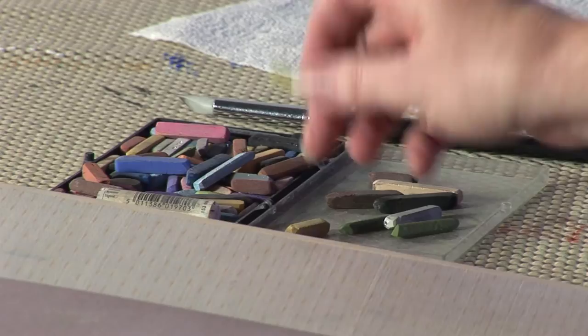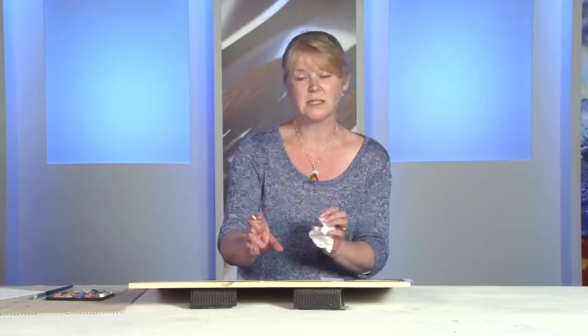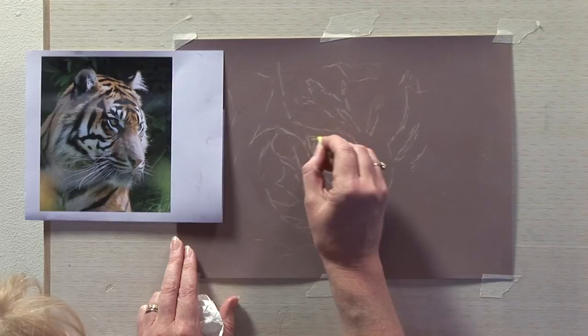I've got the pastels here. Using the pastels upright, I'm going to start with the eye. I always start with the eye and work outwards from it, because I think the eye is the main feature of an animal — the life of the animal really. So I'm using the pale yellow pastel here just to put a base coat down on this eye.